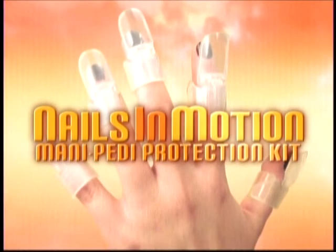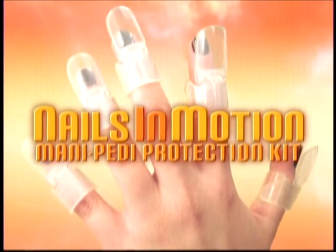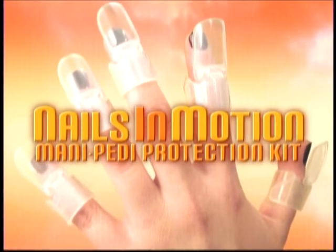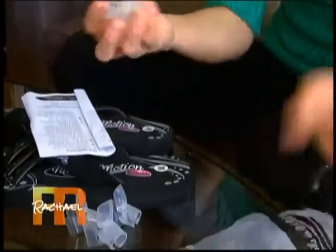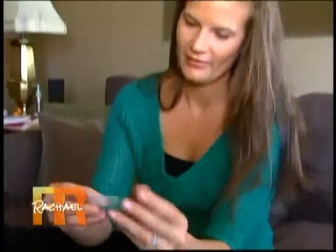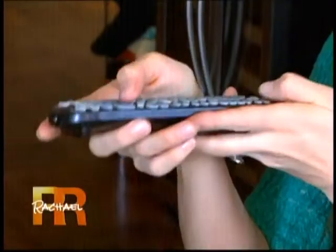So we sent Rebecca Tip-Tops from the Nails in Motion Mani-Pedi Protection Kit. It claims to protect your nails until they've dried and hardened. Definitely not what I expected at all — they're very strange looking. Nails in Motion Mani-Pedi Protection Kit. Let's see how these work.